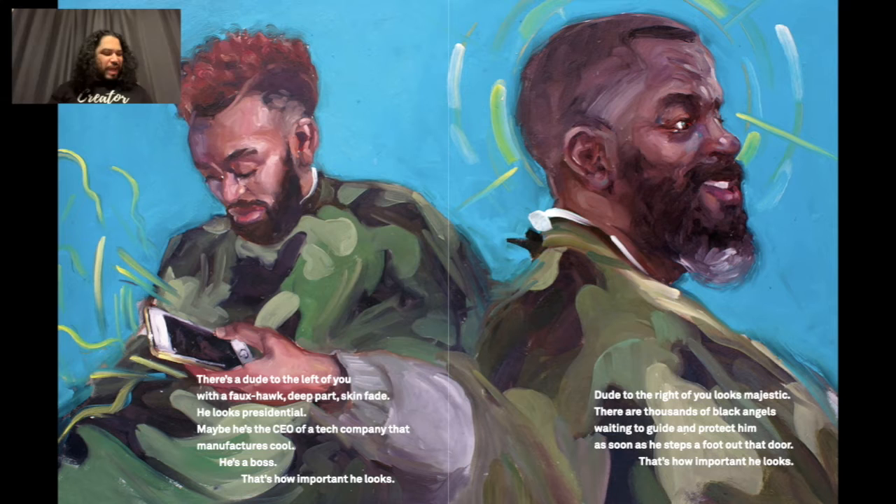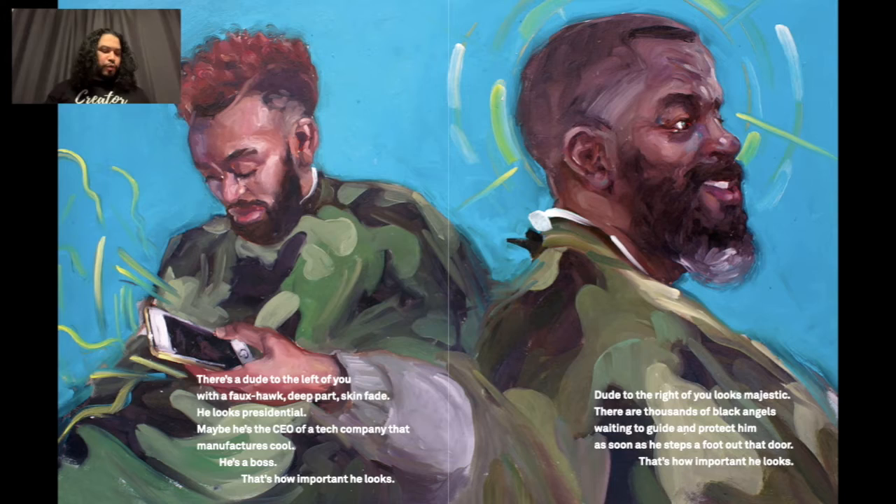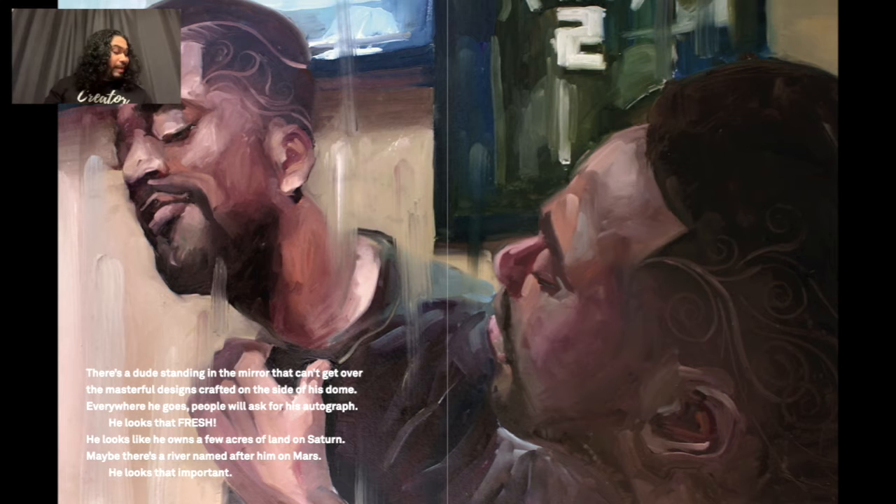He's a boss — that's how important he looks. The dude to the right of you looks majestic; there are thousands of black angels waiting to guide and protect him as soon as he steps a foot out that door. There's a dude standing in the mirror who can't get over the masterful designs crafted in the side of his dome. He looks like he owns a few acres of land on Saturn — maybe there's a river named after him on Mars. He looks that important.